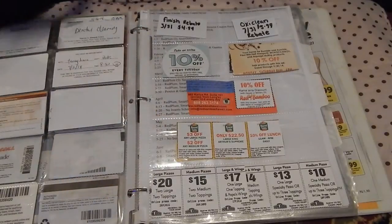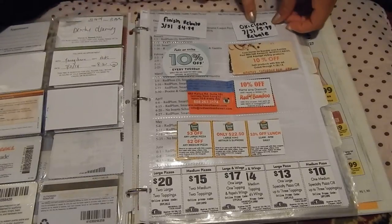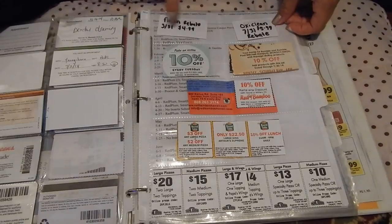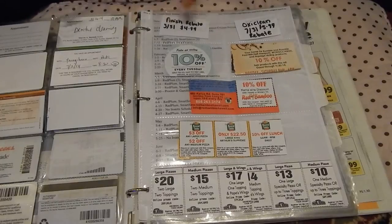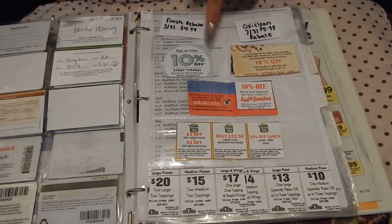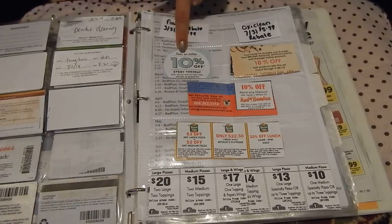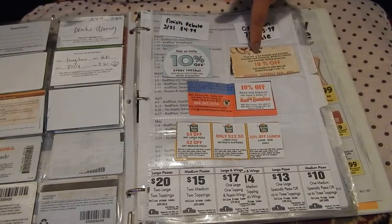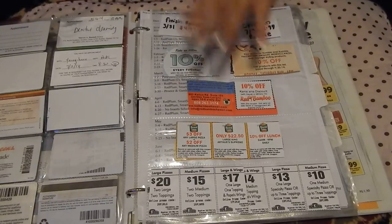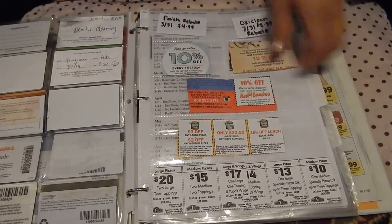The next slot is personal for me, but I suggest putting it in your binder as well if it helps you. I have rebate reminders — here I have a finished rebate with the price I will be reimbursed and the date it expires. I have two: one for Finish, one for OxyClean. I also have reminders of certain discounts on certain days, such as saving an extra 10% using my Banana Republic Luxe card at Old Navy on Tuesdays, and 10% off Monday through Friday at a particular salon. Below are certain promo codes for pizza places and so on.